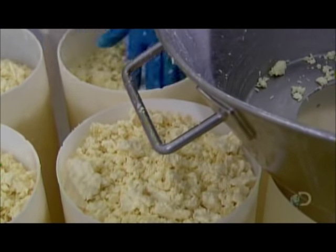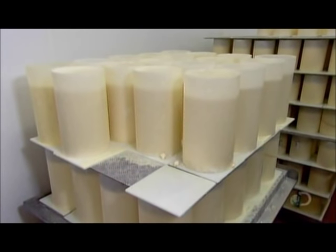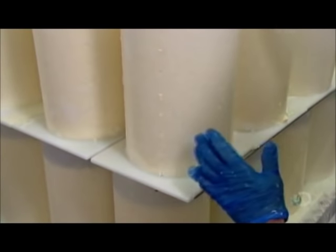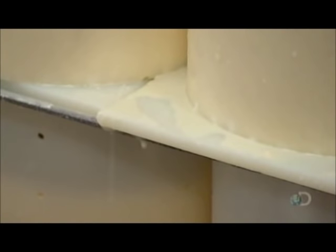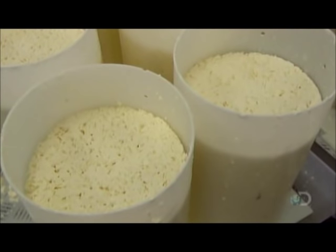The curds still contain whey, so workers stack the hoops for five days. Typically, cheeses are pressed to drain the whey — not Stilton. Here, gravity does the job; the cheese drains under its own weight. Workers flip the hoop once daily to drain through both the top and bottom.